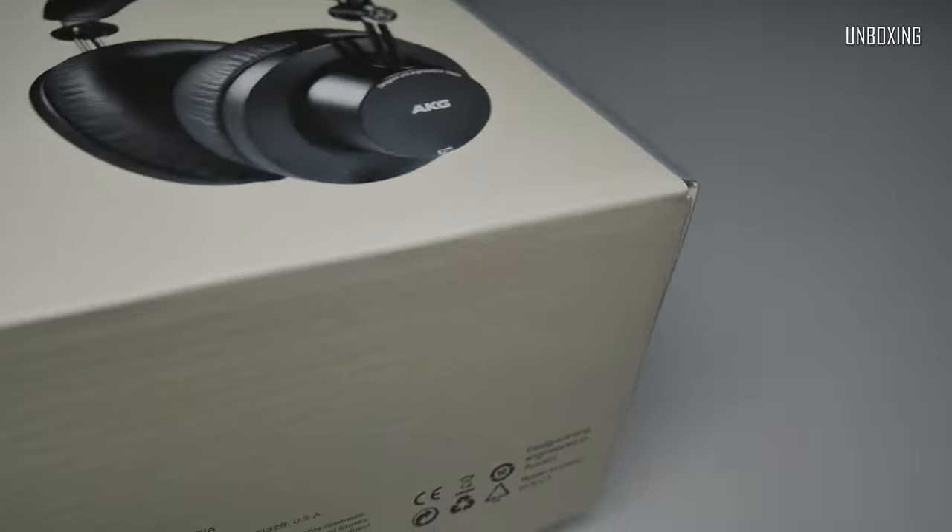The packaging itself is pretty standard for AKG. It's a simple carton box wrapped up in plastic. Very easy and works just fine — also very good for recycling.